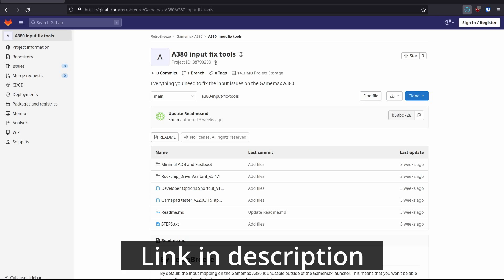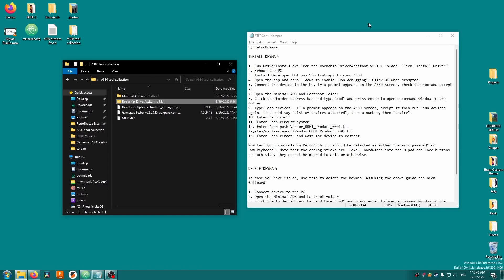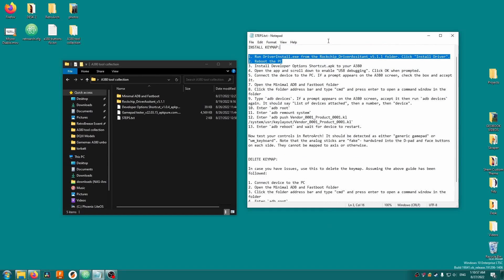Extract the folder, then open it up. The first thing we need to do is enable USB debugging, then use the Android Debug Bridge command line to copy the files over. Don't worry, it's not as bad as it sounds. The condensed steps for this process are in the steps.txt file, if you want to take a look.